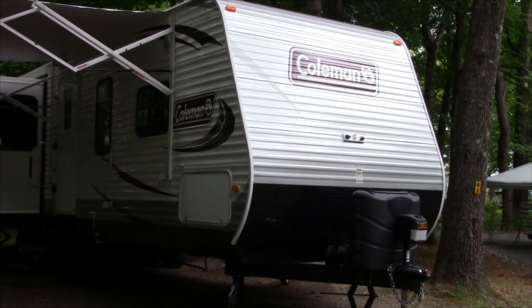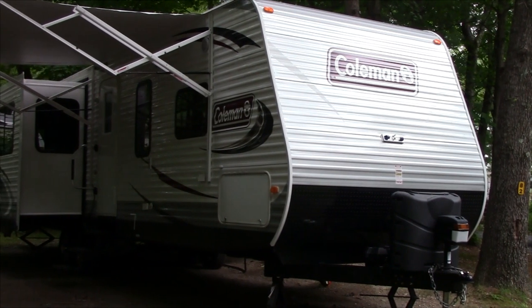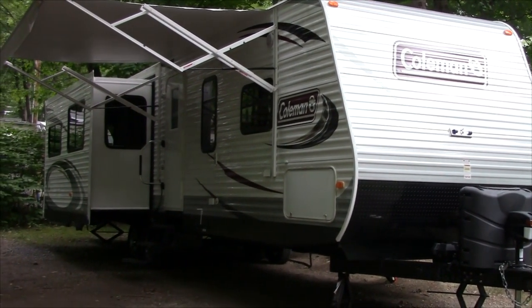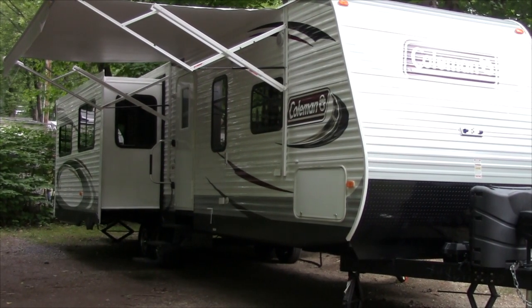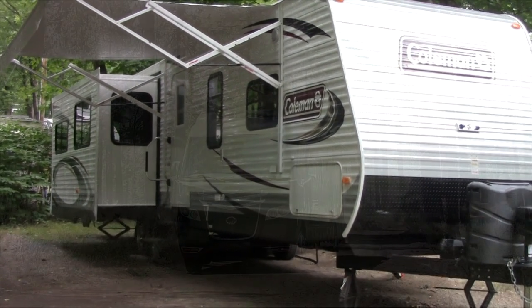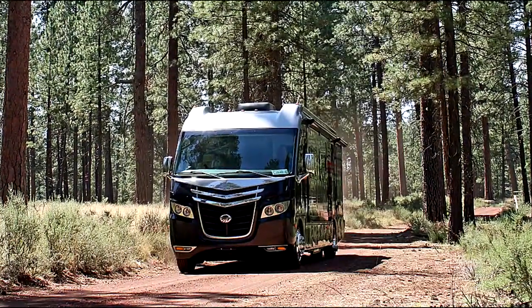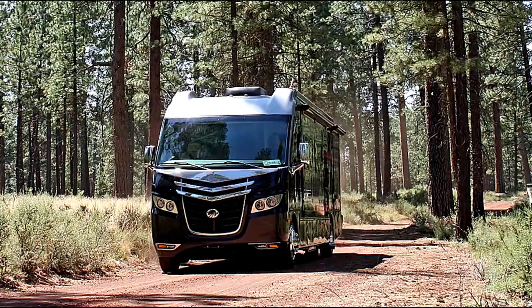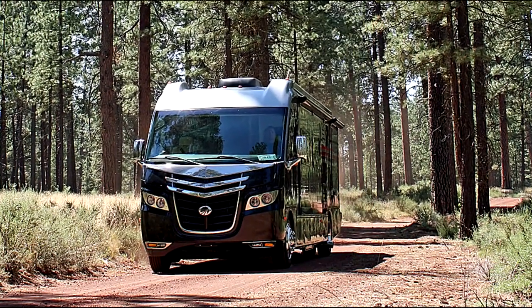In the Green RV Project, our goal has been to show RVers that the RV they currently own or the RV they're considering purchasing can be equipped with readily available technology to not only reduce their carbon footprint, but be able to use their RVs for extended periods of time off the grid, while being able to continue to utilize the modern energy-consuming devices of daily life.